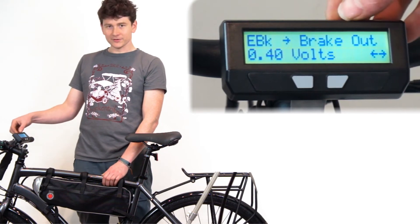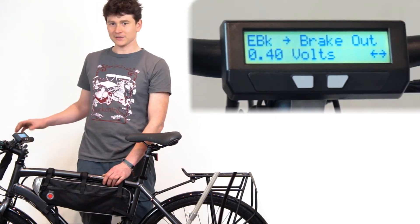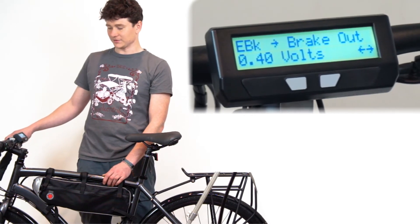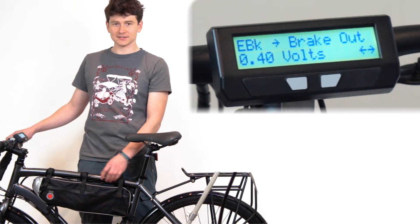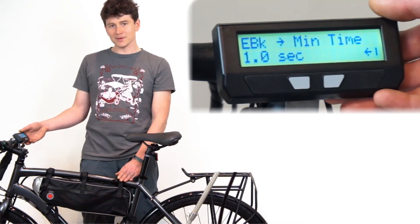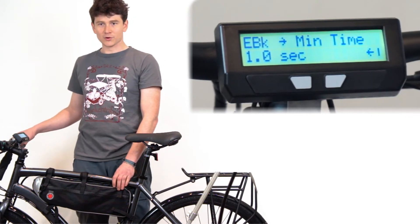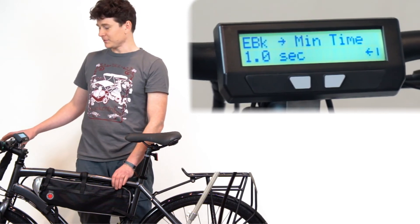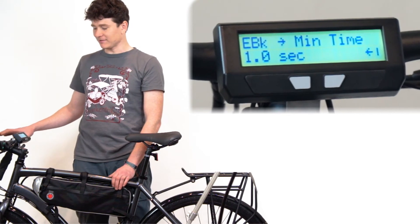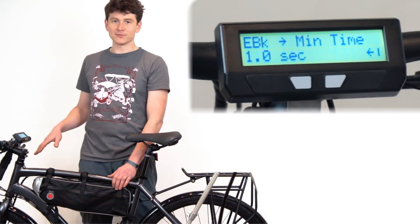The breakout voltage, which used to be in the throttle output setup menu, has now been moved into this new e-brake menu. This is the voltage the Cycle Analyst sends to the controller when the brake is pressed. There is also a new minimum braking time feature: if you just tap the brakes momentarily, the Cycle Analyst will act as though you held that brake for a full one second.